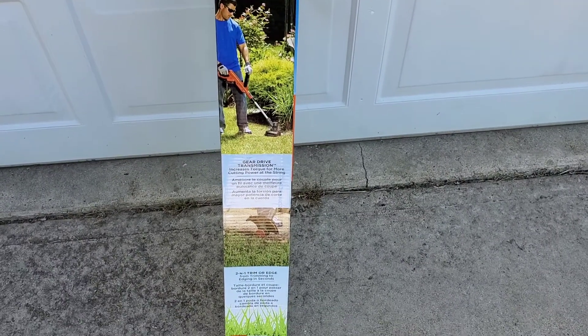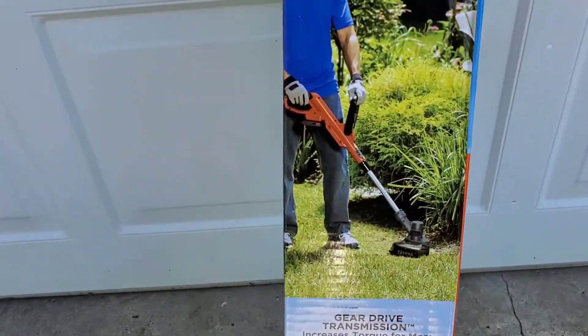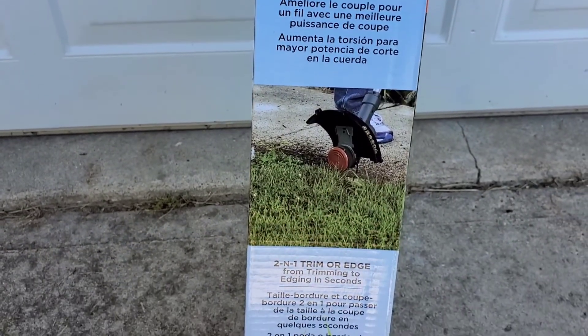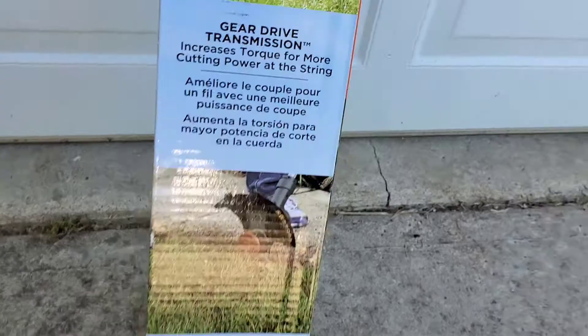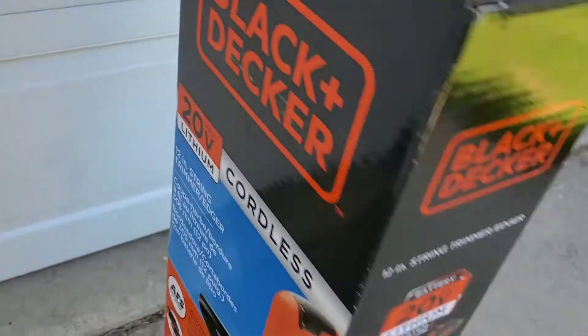It says it's also gear-driven — a gear-drive transmission that increases torque for more cutting power at the string. And it's also an edger, so it's a two-in-one edger trimmer. It says it's for trimming to edging in seconds. Let's see what's on another side of this box as well.